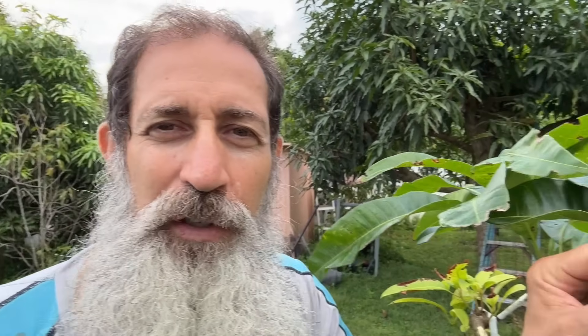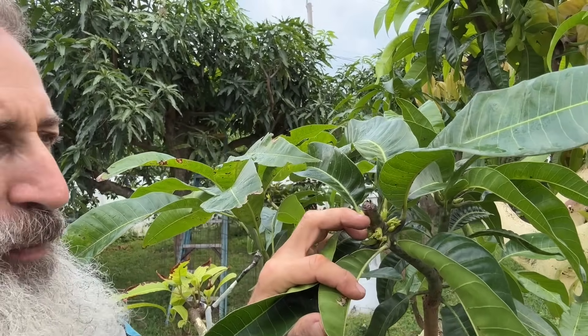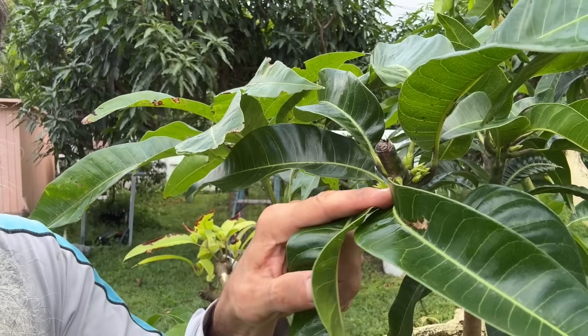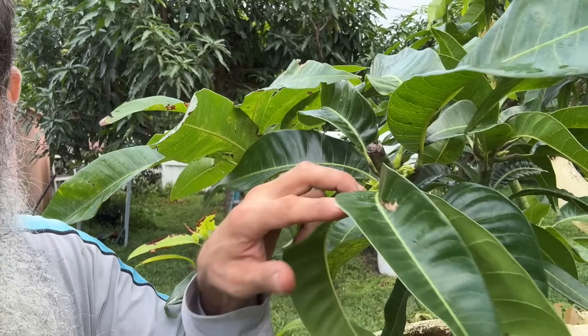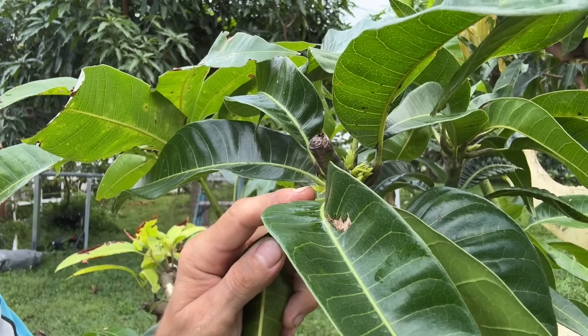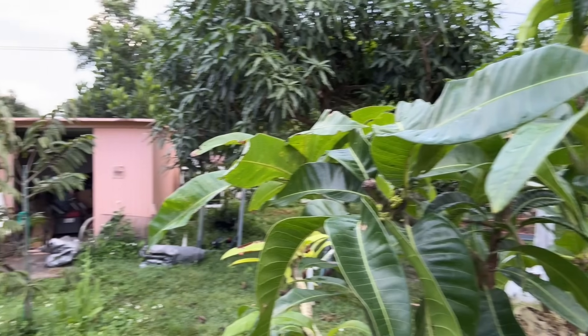Here's another really good example — this is part of the Kerry tree where I tried to graft but it didn't take. So I cut it with the same concept in mind. Even though the graft didn't take, look — it's shooting out a bunch of other branches now. If I didn't cut it, that probably wouldn't have happened down there. That's another example of the branching effect from cutting. Mango season is coming quickly so it's going to be a good season.